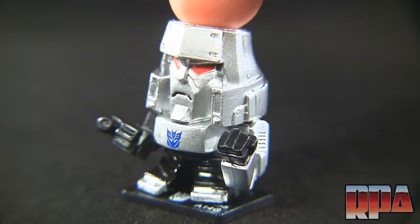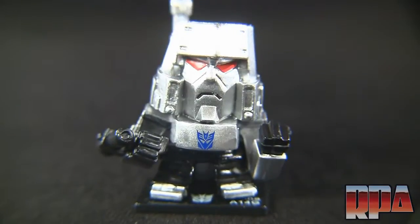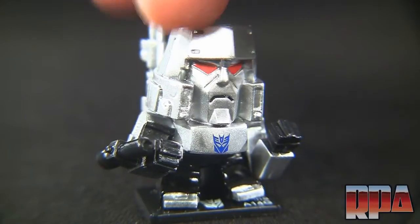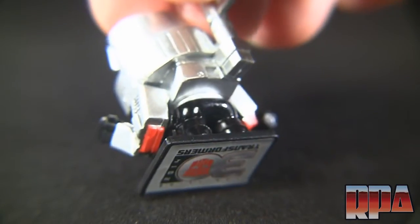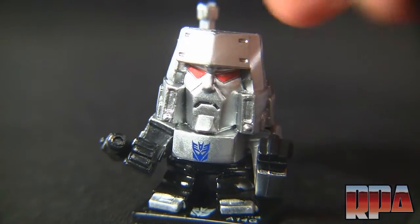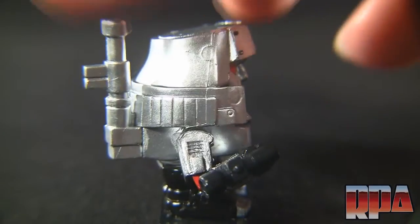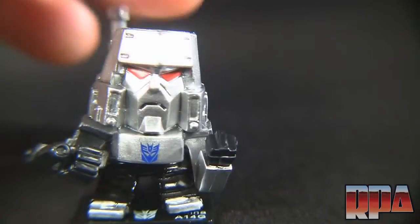Here's Megatron — he's got that pissed-off look with his fist up in the air. He's painted with the same chrome silver Optimus had, which doesn't pick up great on camera but it is a nice silver. The Decepticon logo is tampoed right on there, and he's got red elbows which is really cool. Each stand has the faction logo on the bottom, though they all have the same number for some reason. The paint apps are great and the eyes are done very nicely.